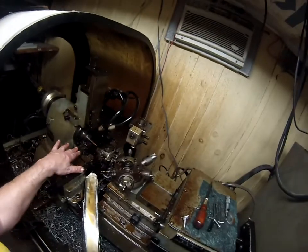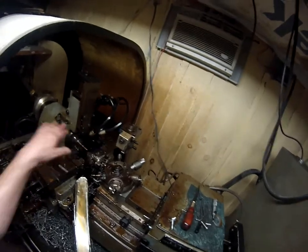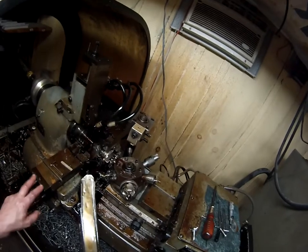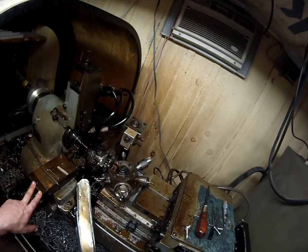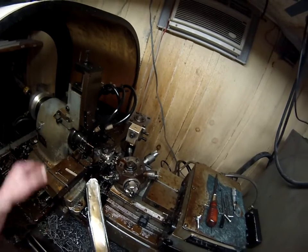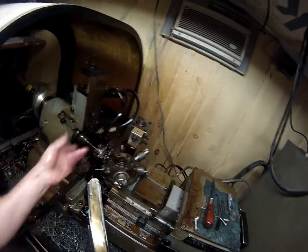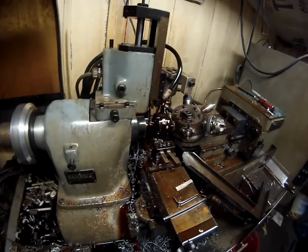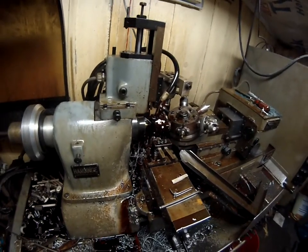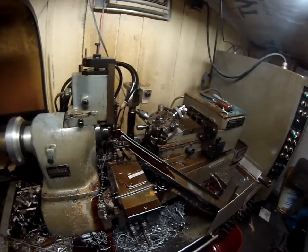I found that it's good to do the front cross slide with the forming tools again, just to make sure it's to size. Been having a little bit of trouble with consistency on that — see, it took a little bit more off there. Now the last step: threading.